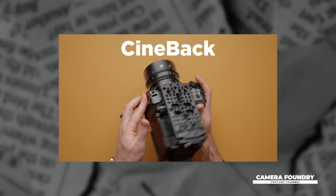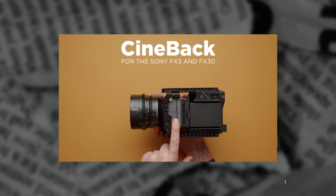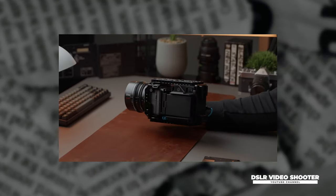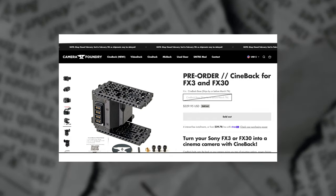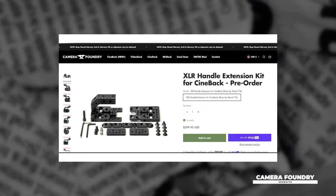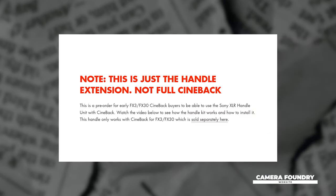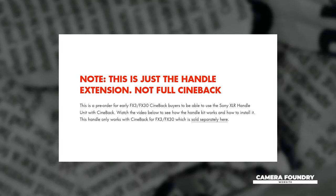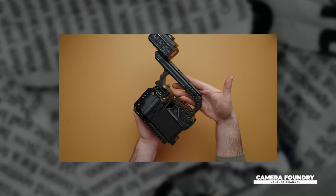Camera Foundry recently released the Cinebak for the Sony FX3 and the FX30 cameras. As much as everyone loved the design and the ergonomics, we were all left wondering if they'd be releasing a version that can be used with the XLR top handle. Well, it seems all of our questions have been answered — they've discreetly posted on their website an option to pre-order an XLR handle extension kit that will work with the Cinebak. Note that this is just a handle extension and you will need to purchase the Cinebak for the FX3 and the FX30, which is sold separately. These are expected to be shipping in late February, early March, and there's more information in the links down below.